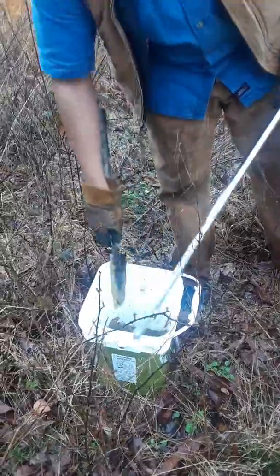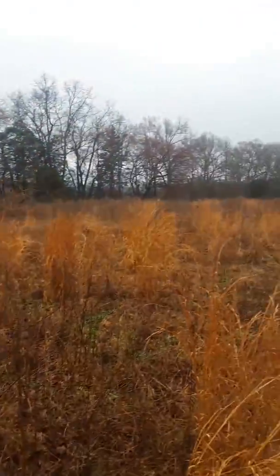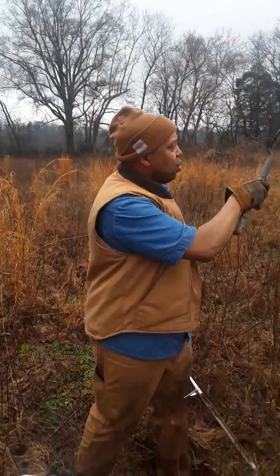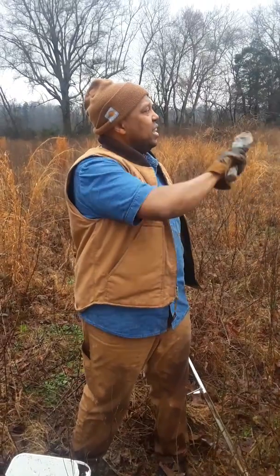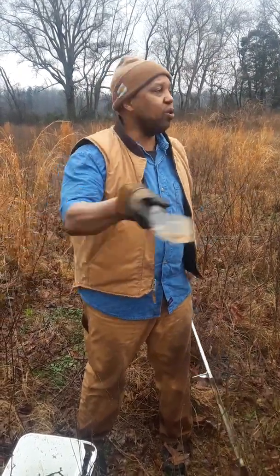I've done about 20 more samples of this all the way around this field. The field runs from south to north, and then it does a dog leg from west to east all the way back to the other side of the road that curves around.